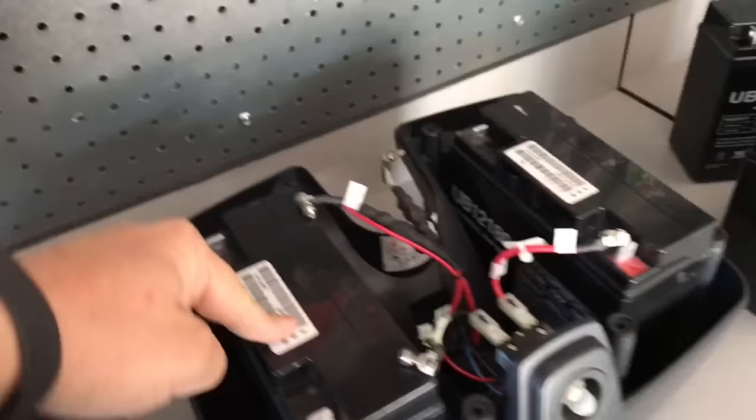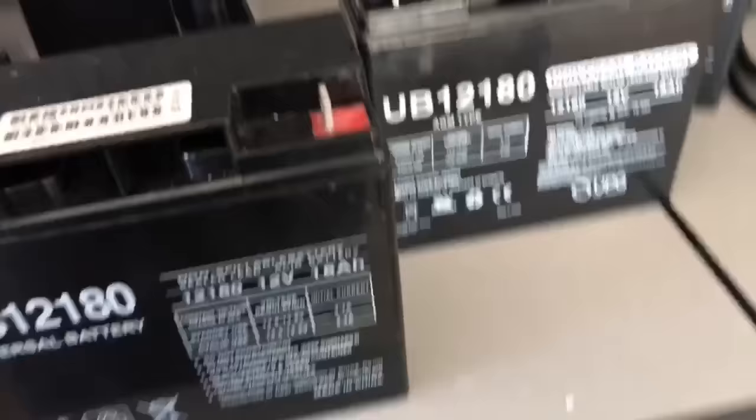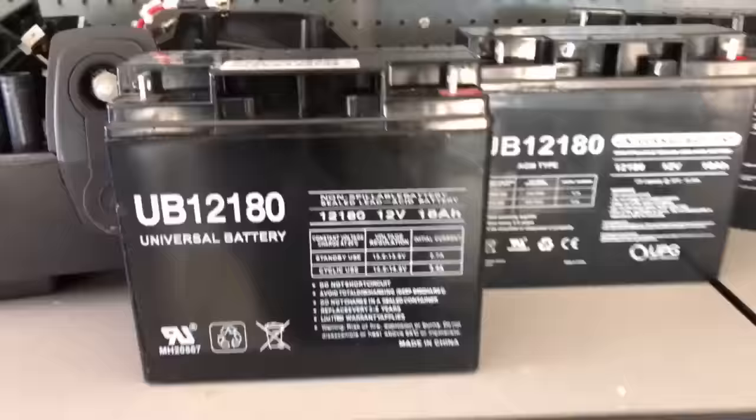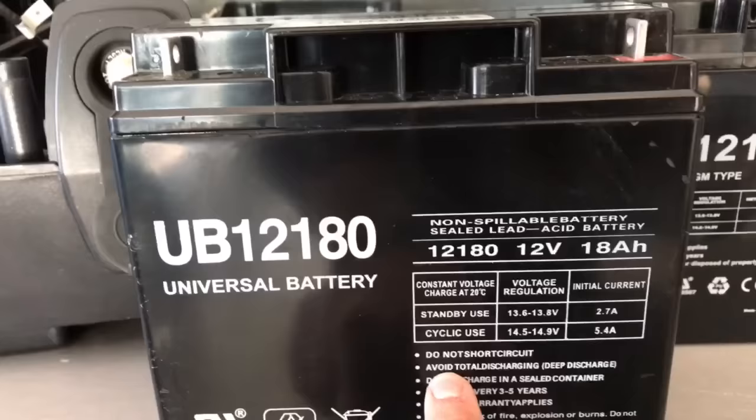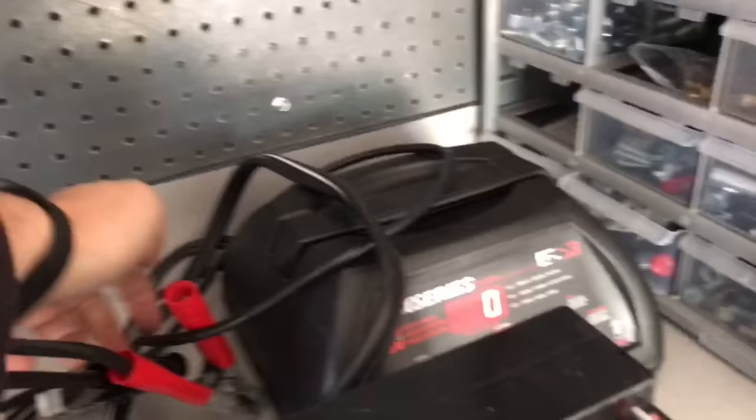Before you buy new batteries, if you have a battery charger or a multimeter, go ahead and hook up to them. These batteries even say on them: avoid total discharging, which is a deep discharge. The reason they say that is because these AGM batteries are a pain to get to recharge back up.